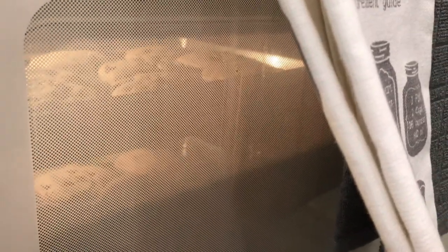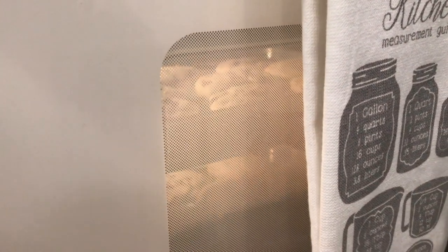I don't know if y'all can see in there — can y'all see the cookies? They're big and puffy. I hope they don't flatten out too much. Because they were frozen they should stay a little puffy. That's what they're looking like at 12 minutes. I put two more minutes on there because the buzzer went off, so hopefully they'll be done in like two more minutes.